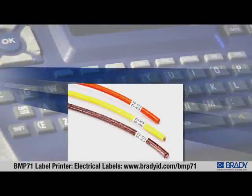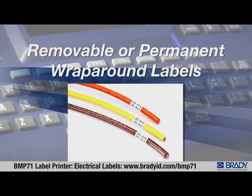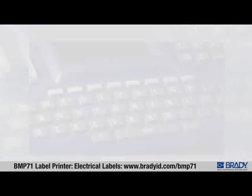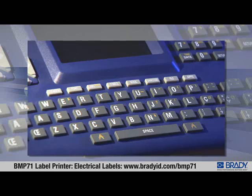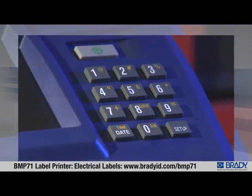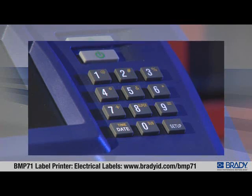It's also possible to add serialized data, barcoded data, or symbols to wire markers. You can print wire markers on a variety of labels including removable or permanent wrap-around labels, self-laminating labels, or continuous tape. When using continuous tape, you can either enter the length you want the marker to be, or if you're not sure, enter the wire diameter and the printer automatically calculates the necessary marker length.